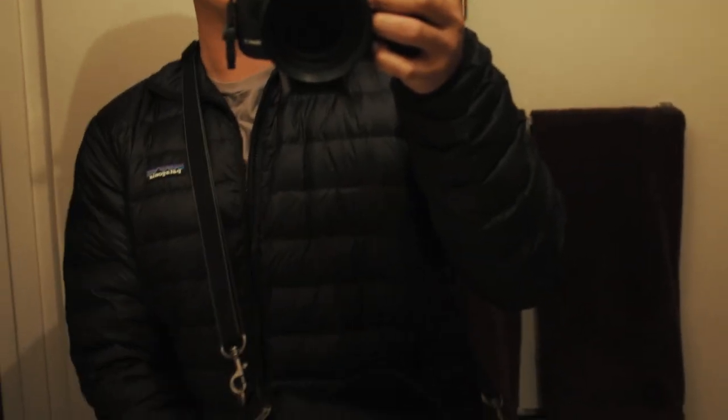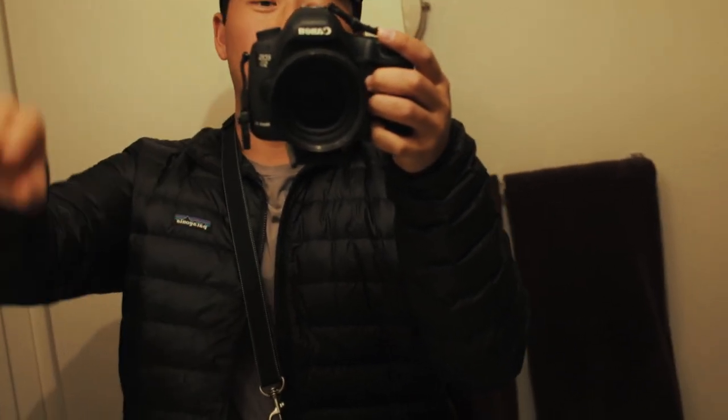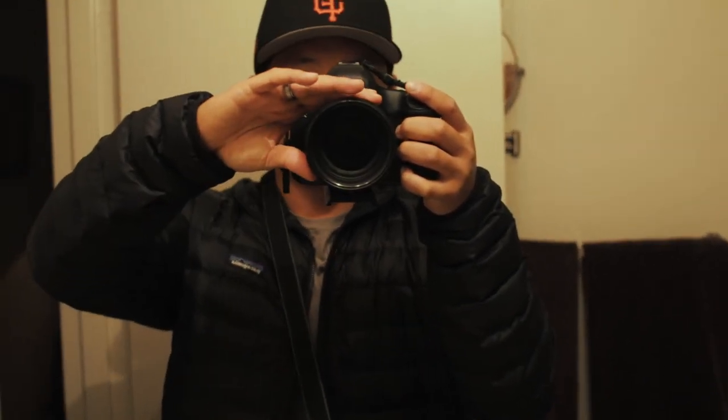Hope you guys enjoyed this video. Just like the mirrorless system, this bag covers everything — it's really compact and lightweight but it doesn't sacrifice protection and offers a lot of coverage as well. Hope you guys enjoyed this video. I'll catch you guys in the next one. Till next time, bye!